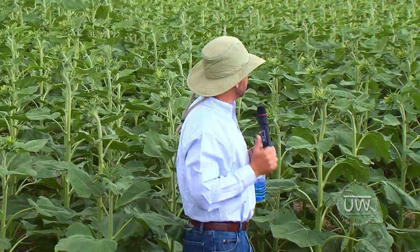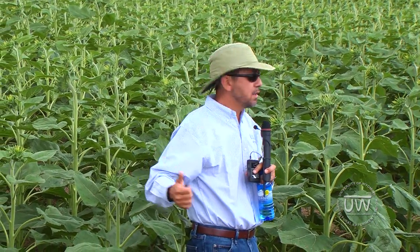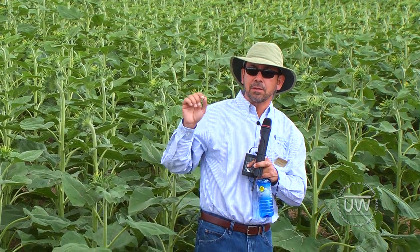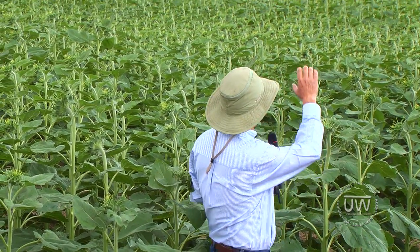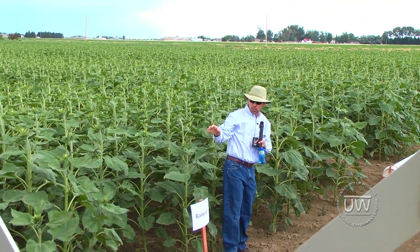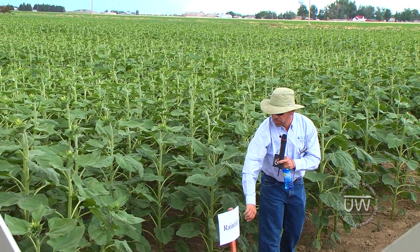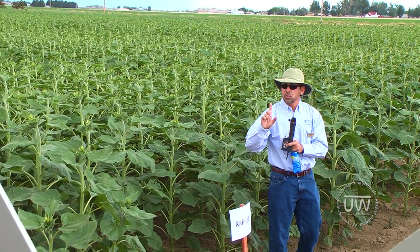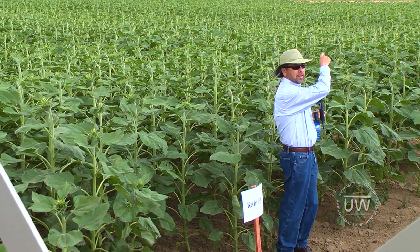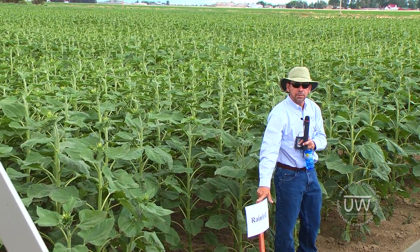What we are doing is imposing drought at different growth stages. We just started, so the differences right now are not that big. The first plot over there is the full irrigated, and this one is non-irrigated — not rain fed, just non-irrigated. We irrigated just once for establishment.